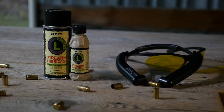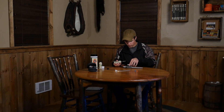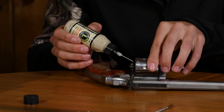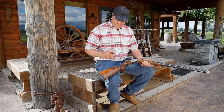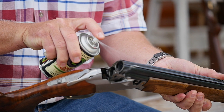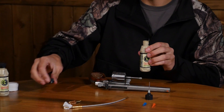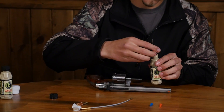For everyday protection from friction, use Otis Firearm Lubricant. This biodegradable formula is available in liquid or aerosol applications, and features corrosion protection additives for an advanced level of performance. Use the Otis Precision Applicator Pack to apply this liquid formula right where you need it.